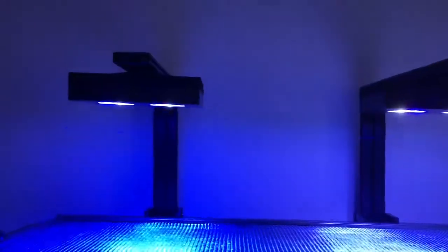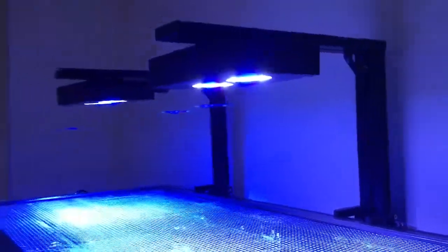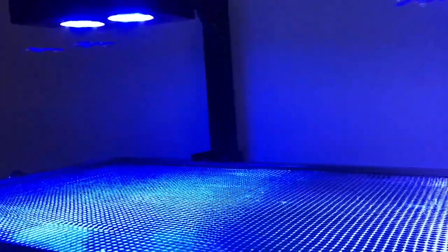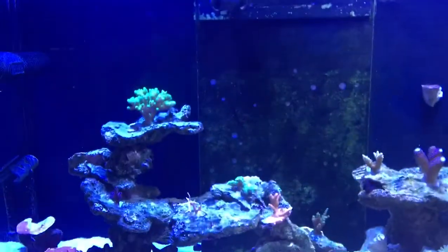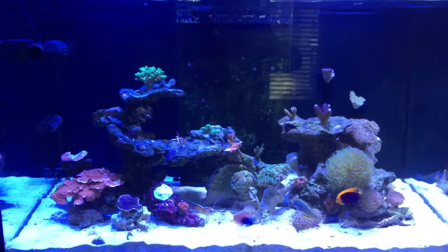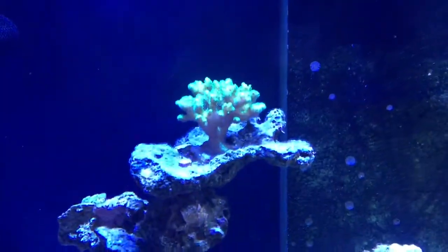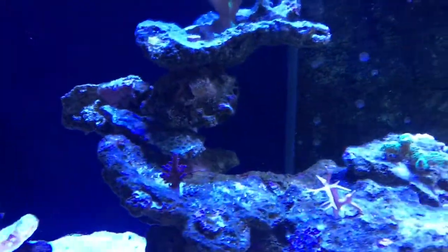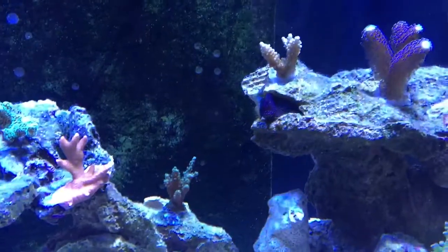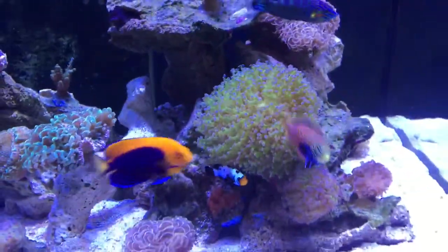We'll start with the lights. Those are two Hydra 26 HDs, about nine inches off the water. You're looking at them turned on full now, so you can see they're pretty bright. I'm hoping they'll be enough to support the SPSs that I've planted all along mid to the upper section of the tank. At the bottom we have LPSs.